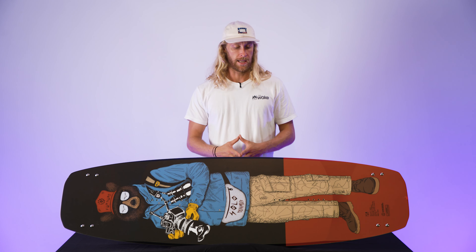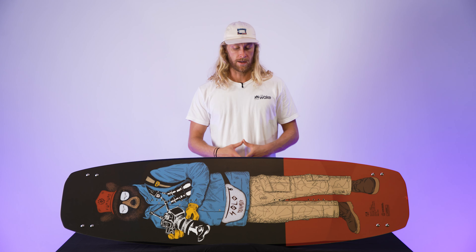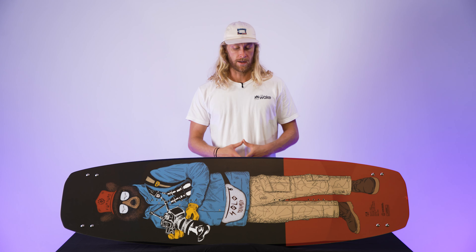Just like every other Slingshot board, we've got the carbon bedrock inserts. You've got four options — typically a lot of boards come with three — so you get a little bit more options with your stance. Another thing about this shape is that it is a three-stage rocker board, though I wouldn't say it's a very aggressive three stage. Typically with a continuous board you get more consistency, but with a three stage you get a lot more pop, though it is a little bit slower. The way they've shaped this board it's right in the middle, so you do get that nice pop but also the consistency.